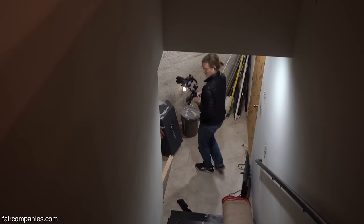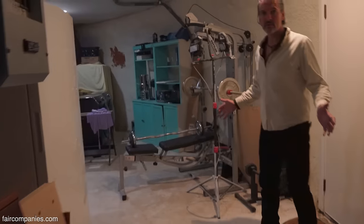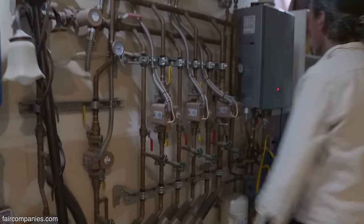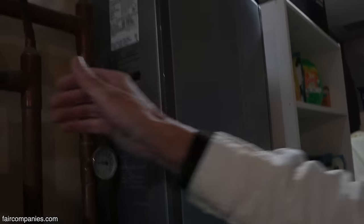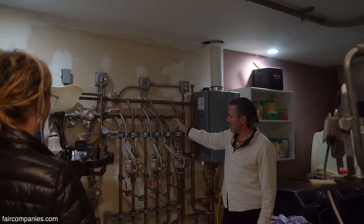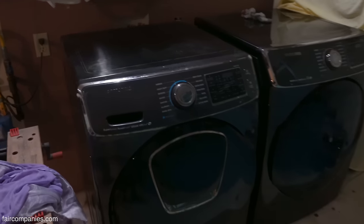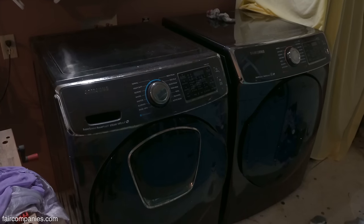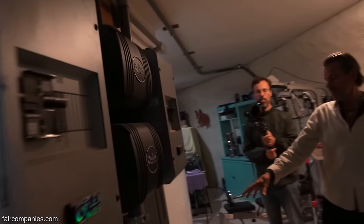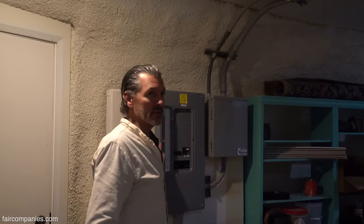This place has been a construction zone for about a year. Back here is the utility room — this whole system runs the floor heat with an on-demand heater. At night a little pump circulates hot water through the floor. Here's the washer and dryer — the dryer runs on propane so it really doesn't cost a lot, since a dryer is normally the big power consumer. Here's the solar system — the power bank batteries. There's also a big battery bank behind that one; this ran the whole house for 10 years.